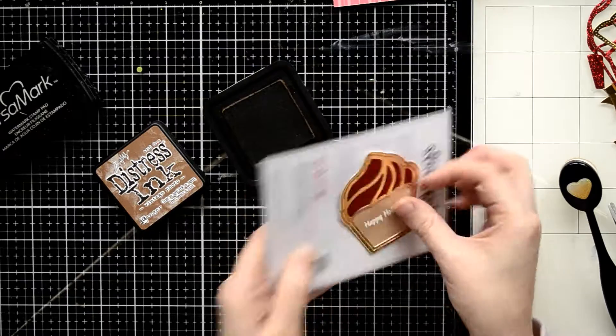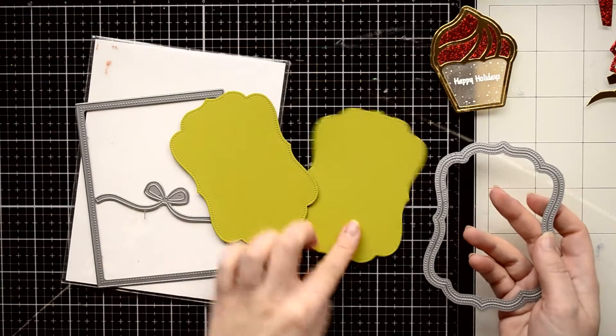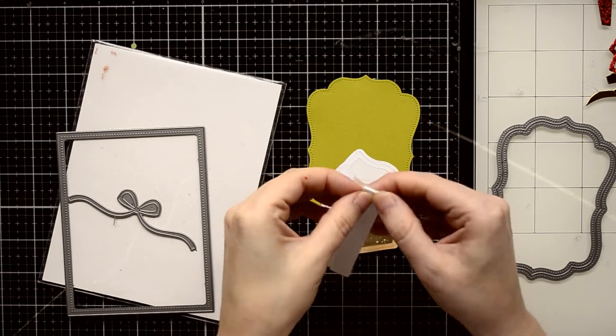Next I cut out a small panel for my cake using a medium die from the Darling Ribbon die set from Studio Katia, and I cut it out from green cardstock.